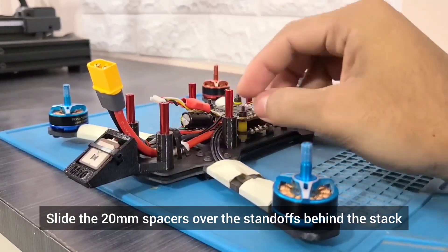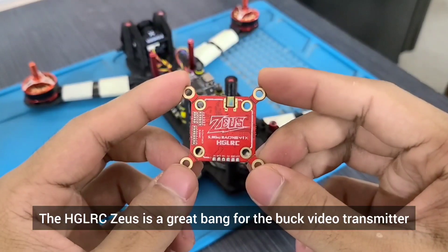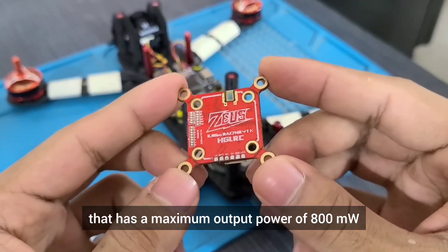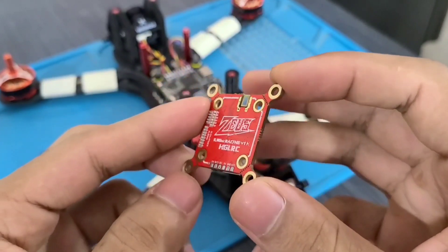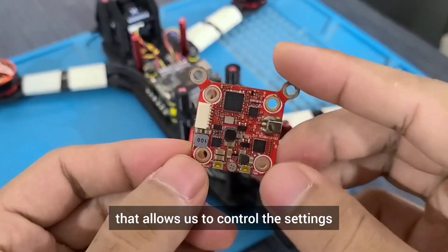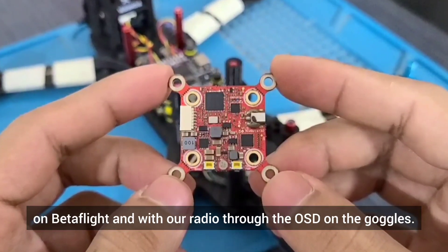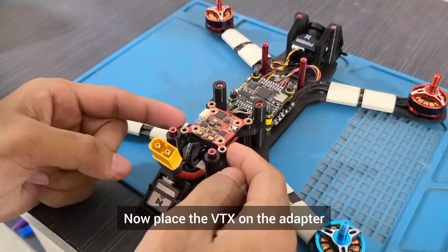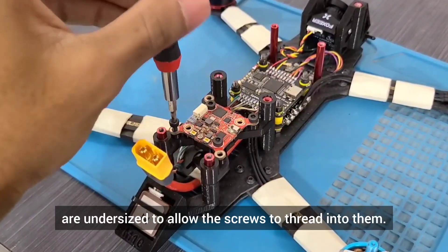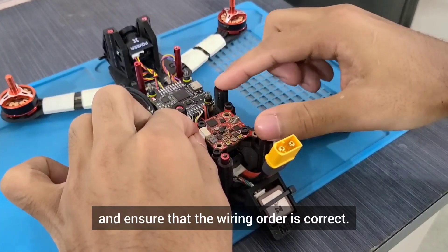Slide the 20mm spacers over the standoffs behind the stack and then mount the VTX adapter on the four rear standoffs. The HDLRC's use is a great value video transmitter that has a maximum output power of 800mW, which is more than sufficient to provide 3-4 km of video range. It uses the IRC Tramp protocol that allows us to control the settings such as power, band and channel on Betaflight and with our radio through the OSD on the goggles. Now place the VTX on the adapter and secure it with 4 M3 x 8mm screws. The M3 mounting holes on the adapter are undersized to allow the screws to thread into them. Plug the cable from the FC to the VTX and ensure that the wiring order is correct.